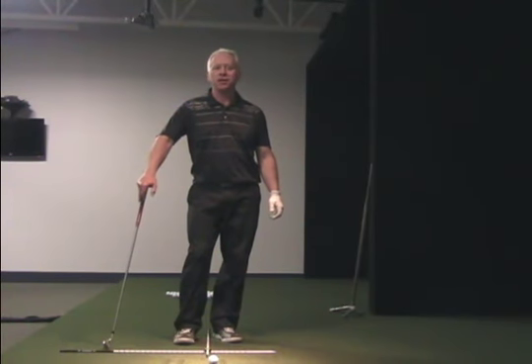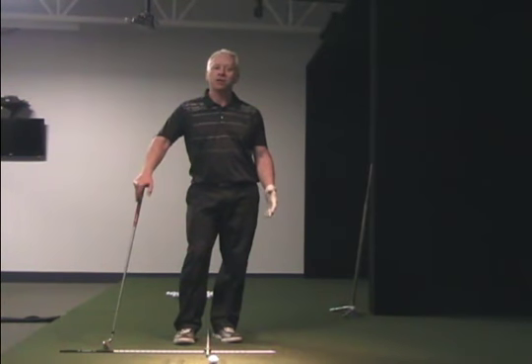Hi, John Asen, Director of Instruction down here at 3D Golf Performance. I want to talk to you a little bit today about leverage and using leverage to create momentum.